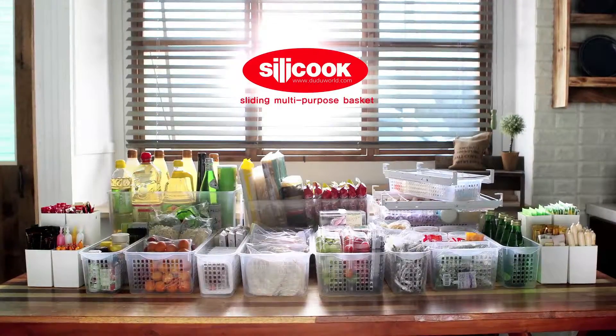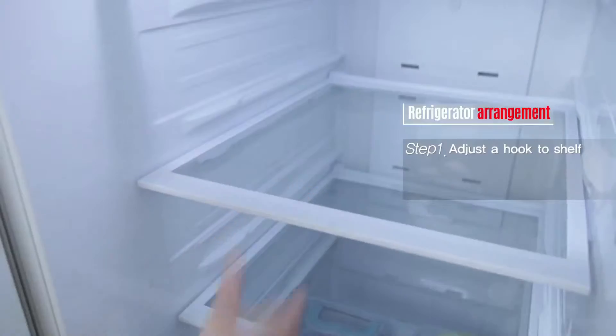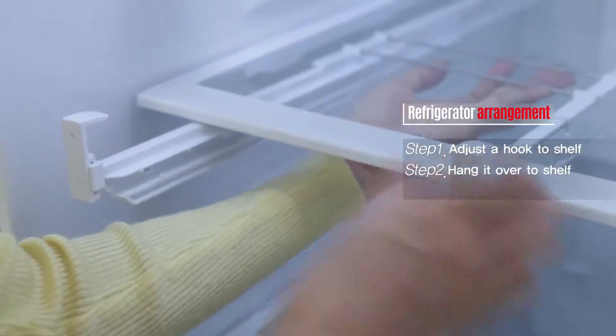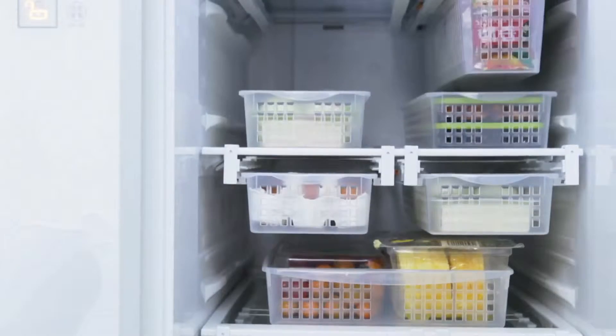Silicook sliding multi-purpose basket. Adjust a hook. Hang it over to shelf. Sliding. Clearly arranged refrigerator in a second.